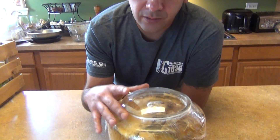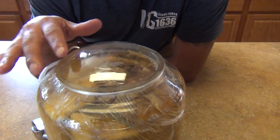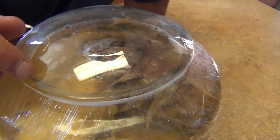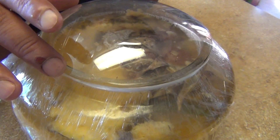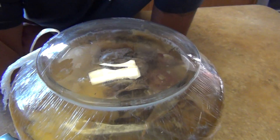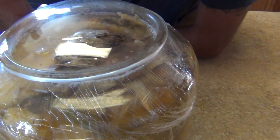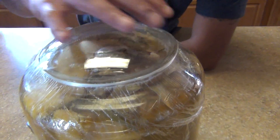Hi, welcome back to my channel. We're doing the vinegar follow-up — this is the second week. As you can see, you can see the fermentation, the bubbles coming up, which means we're good on the fermentation with the sugar and the water and the spoiling of the pineapple. That's how you get the vinegar — from the spoiling.